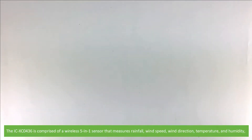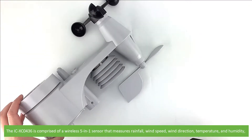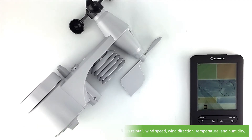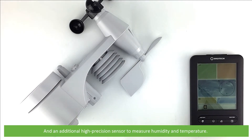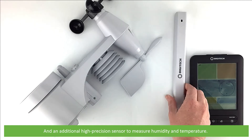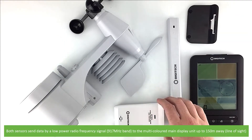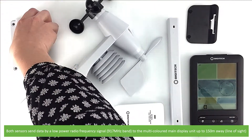The ICXC0436 is comprised of a wireless 5-in-1 sensor that measures rainfall, wind speed, wind direction, temperature and humidity, and an additional high precision sensor to measure humidity and temperature. Both sensors send data by a low power radio frequency signal to the multicoloured main display up to 150 metres away.